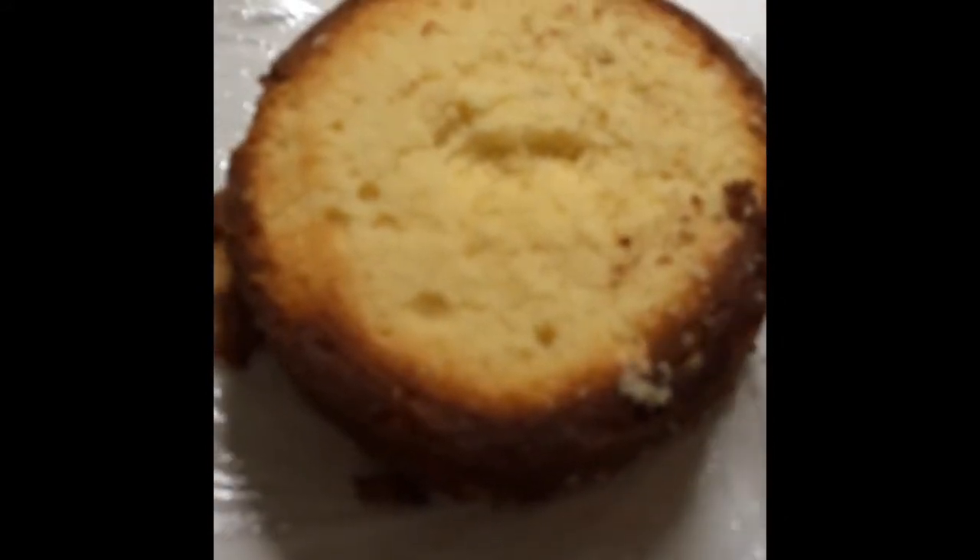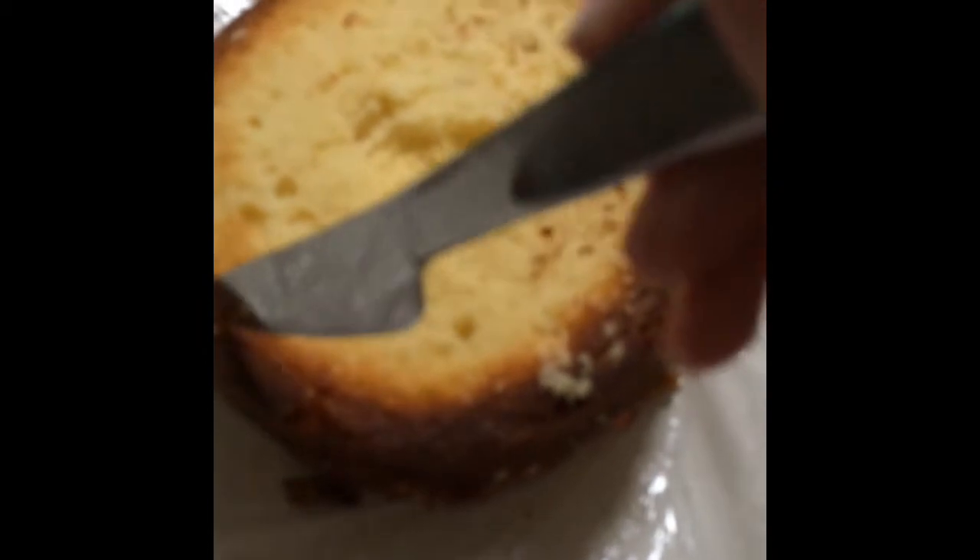First, take your cake and cut off all the caramelization so you don't have any brown spots in your cake pops. Put it in a bowl and crumble it up into fine crumbs. It should be fine with no lumps in it.